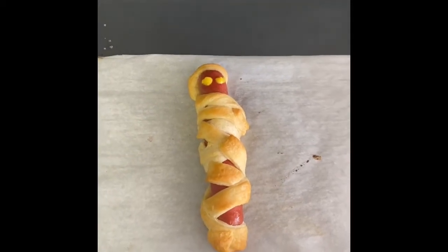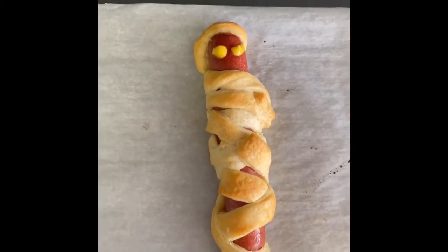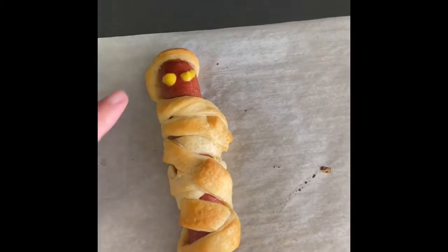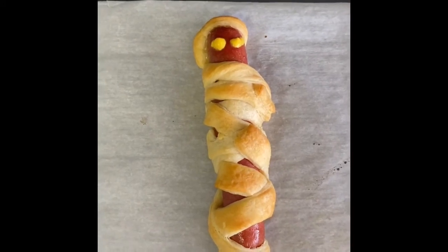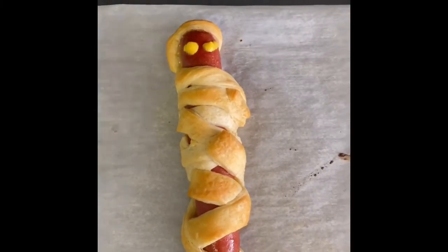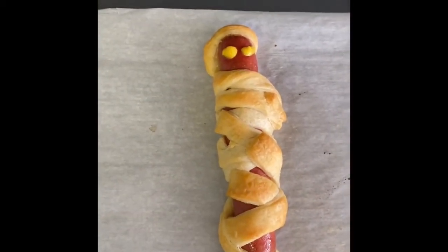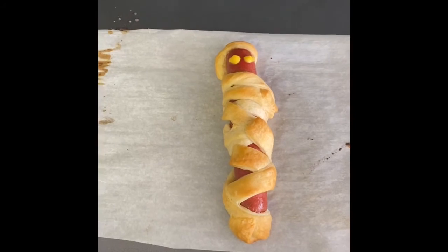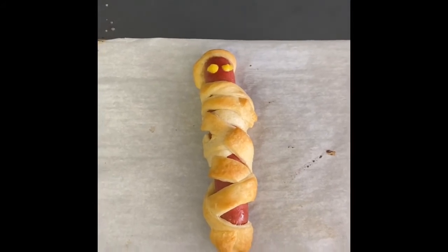My hot dog mummy is all done! The crescent rolls are nice and golden brown. I added mustard for eyes, but like I said you can definitely add candy eyeballs to make it more fun, or combine both. You can also make this fun with dipping — have like ketchup, and I saw something online where you make a spider web design using mustard, which adds another little Halloween touch. I hope you guys enjoy making these, especially if you're looking for a fun Halloween activity. A hot dog mummy lunch would be really fun!